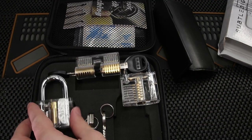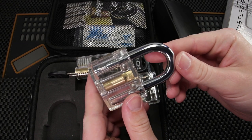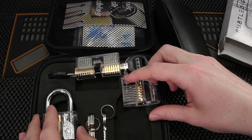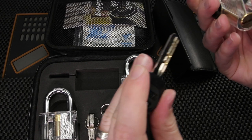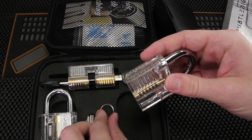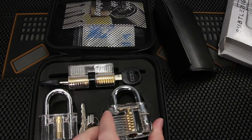So what we have in this case — at $59.97 — is a disc detainer lock, which I presume we're not going to be able to work on because there's probably not going to be a disc detainer pick in here, as those are pretty much non-existent at this point. Then we have a dimple lock, which is pretty cool. I'm not sure if there's going to be a dimple pick set in here but we'll see. And then a clear pin tumbler lock, which will be a really great visual aid for people first starting out. I love teaching with these because they are a really great tool.